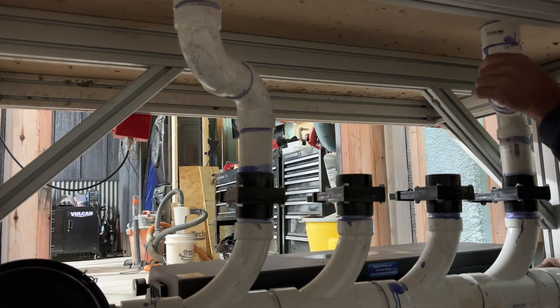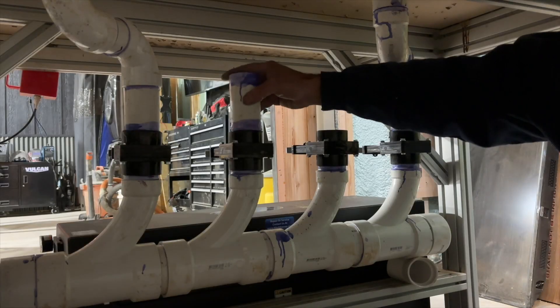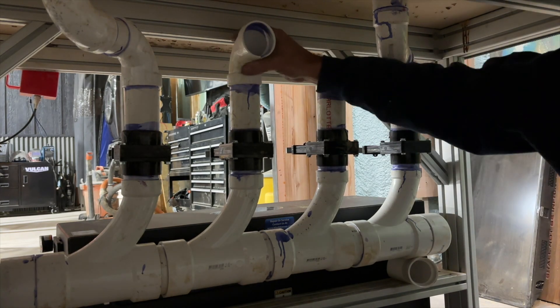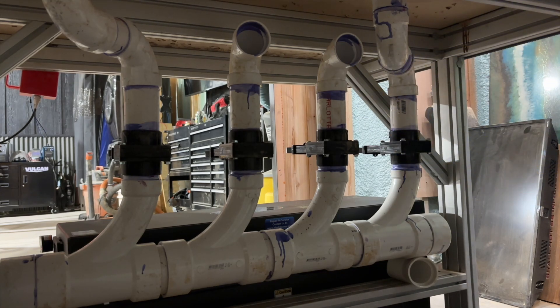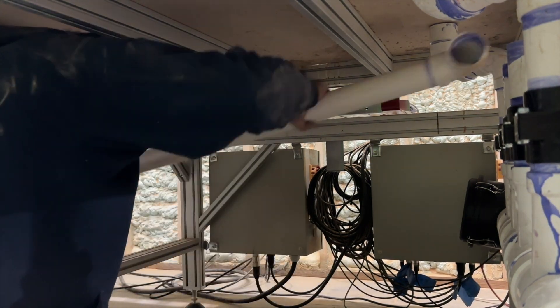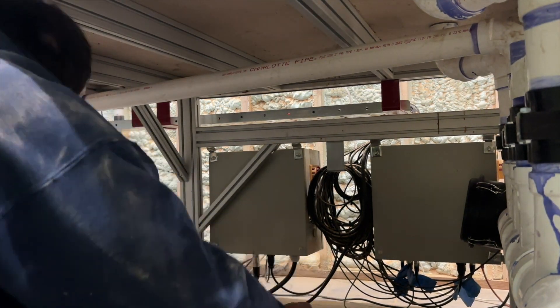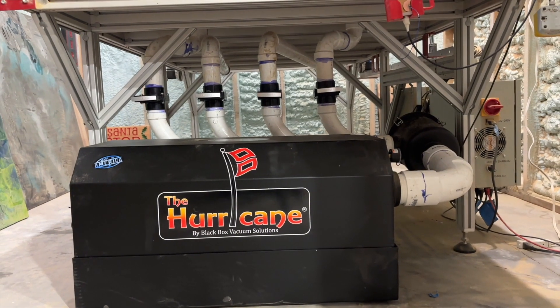The idea with that is that the flow of air would have the least restriction in this system. Those are the first two zones. I only have four zones and I think it's going to work really well for what I usually do. Underneath, there's the 90 going to the pump. The flow is really nice — it's not too many bends. It's about the least amount of bends for this system.